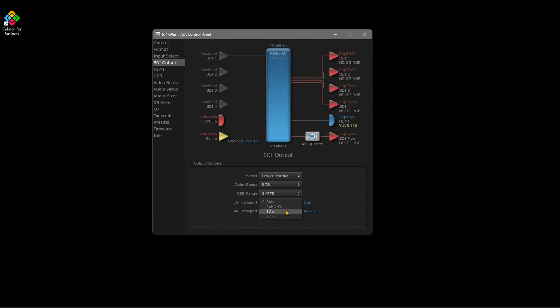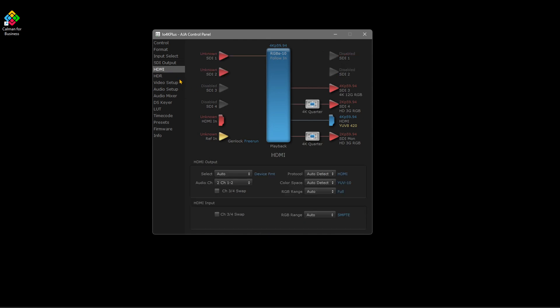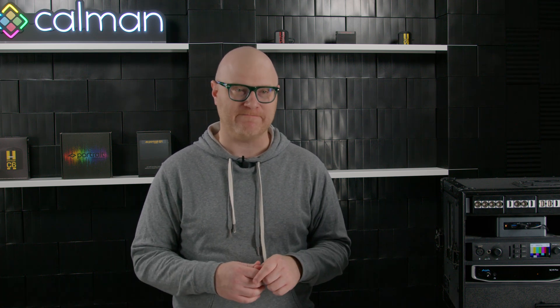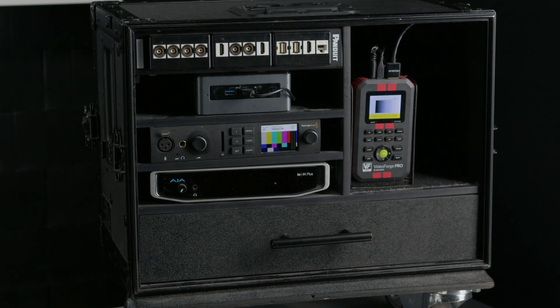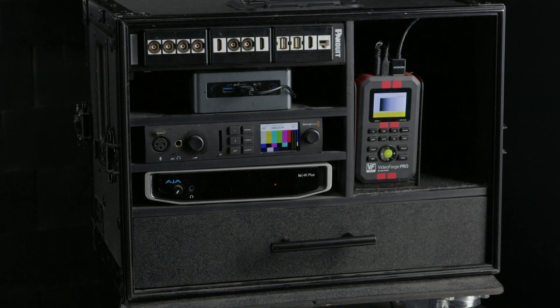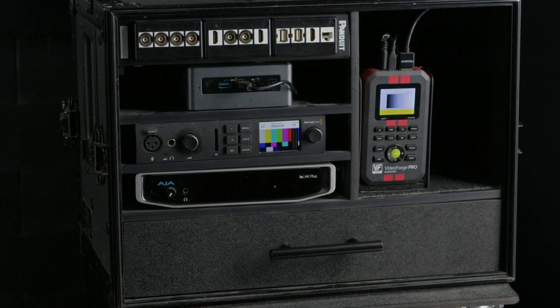Virtual Forge leverages the capabilities of the connected device. If your device outputs 4K, Quad SDI, or 12G SDI, so does Virtual Forge. Just pair the Virtual Forge with your AJA or Blackmagic device, and Virtual Forge does the rest. And while your card may be internal to your Windows machine or external via Thunderbolt or USB-C, it can also be connected to an entirely different machine than the one running CalMAN. We have many of Hollywood's largest studios using the Virtual Forge pattern generator on an Intel NUC, connecting the card via Thunderbolt, and distributing the signal throughout the entire facility.